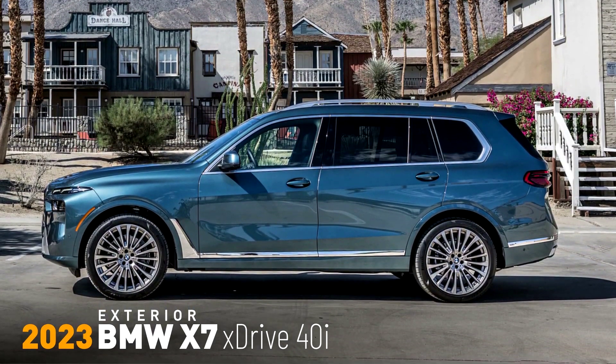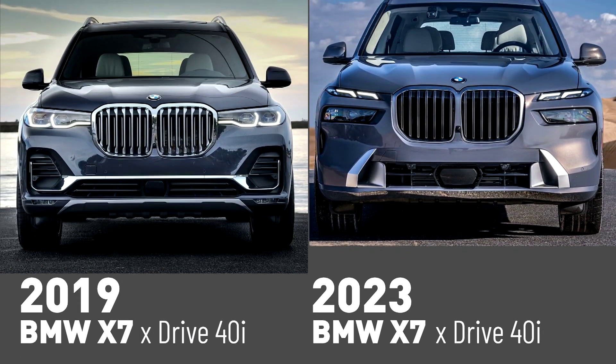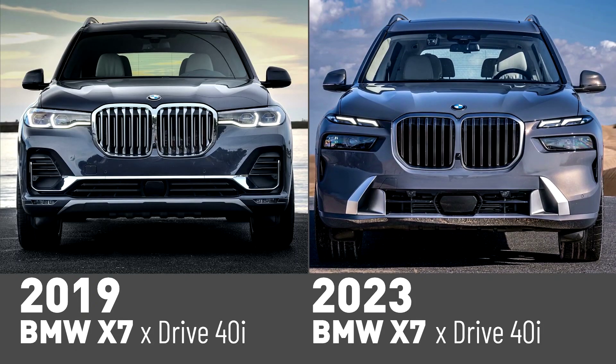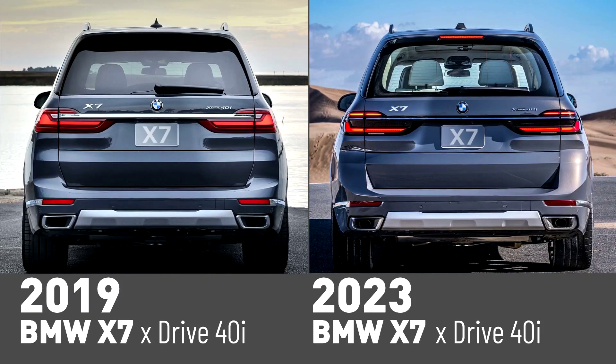Standard specification for the BMW X7 xDrive40i includes 21-inch light alloy wheels on 285/45 tires. The new BMW X7 M60i rides standard on 22-inch M light alloy wheels with 275/40 tires up front and 315/35 tires at the back.